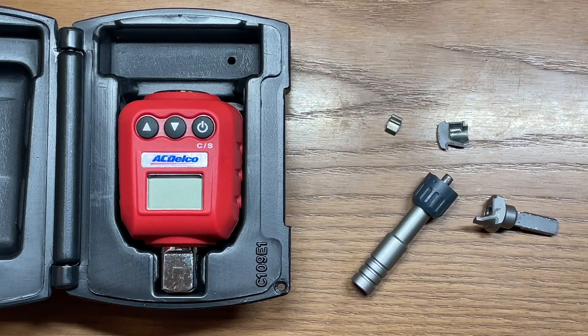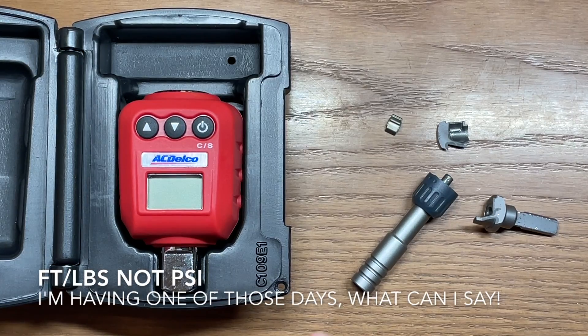Welcome back to the Tool Crib. Today I destroyed the Leatherman Ratchet Driver. What I was using to test this with was a calibrated AC Delco digital torque meter. The low end on this is 25 foot-pounds and it ranges all the way up to 250 foot-pounds.